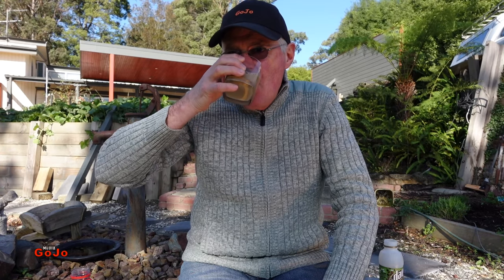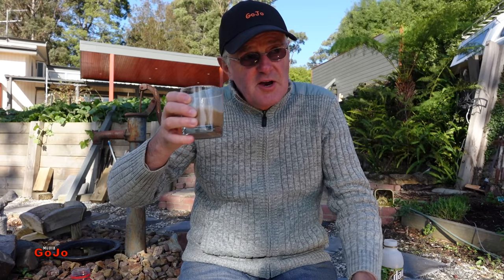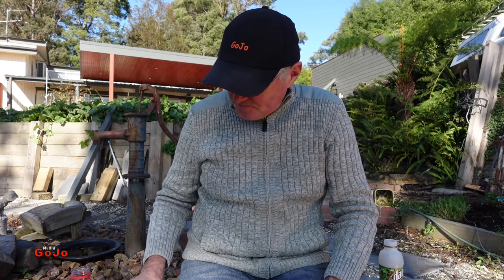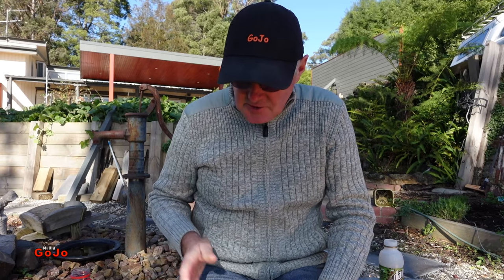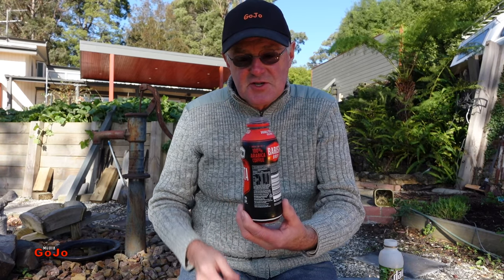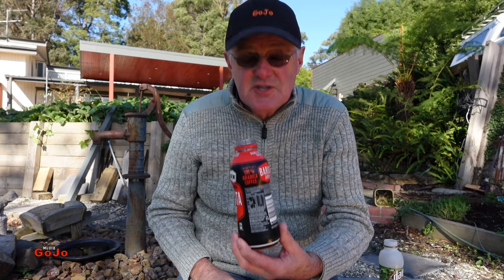Tastes good. Without anything to compare it with, that tastes really good. Nothing wrong with that at all. I'm sure I will get a caffeine hit because basically it's twice as strong as its equivalent in volume of instant coffee.